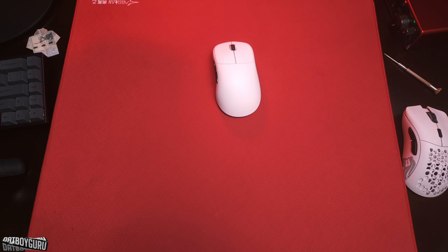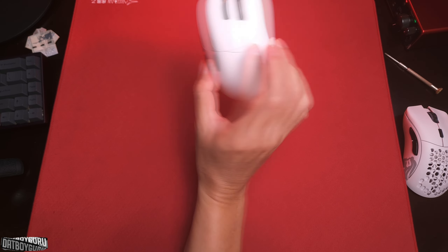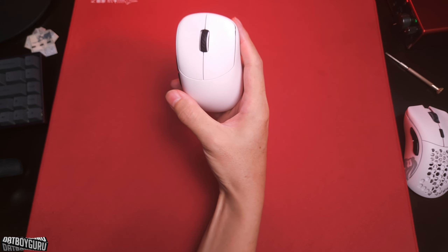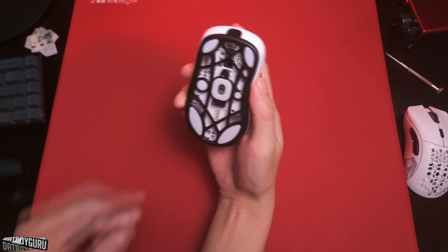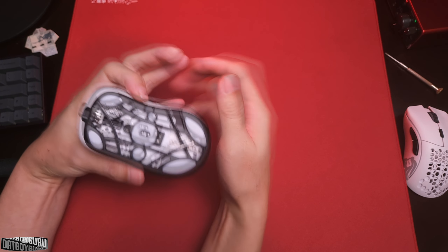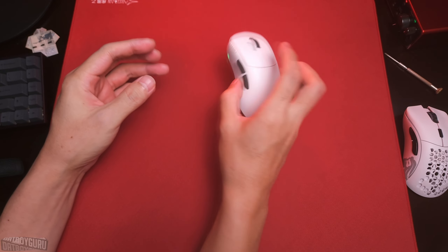The last point is value for money — a no-brainer at $90 to $100 shipped. Really good deal, very good quality. Let me show the results — my Kovaak's scores — to demonstrate how well this mouse actually performs.